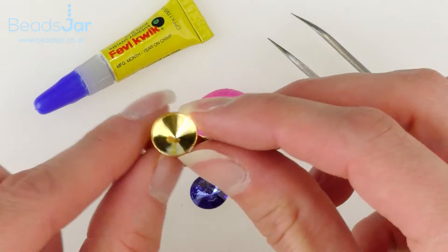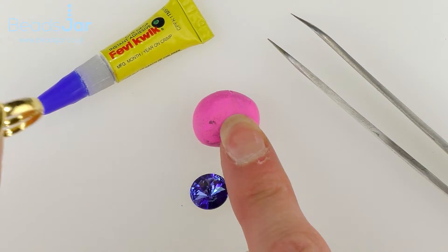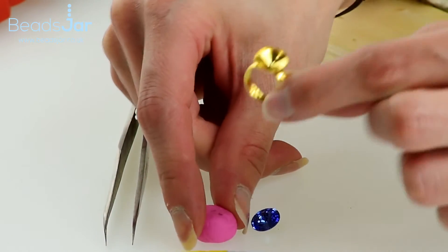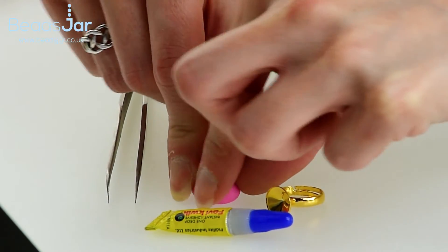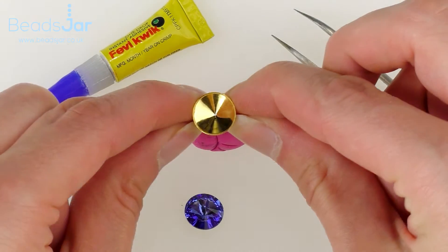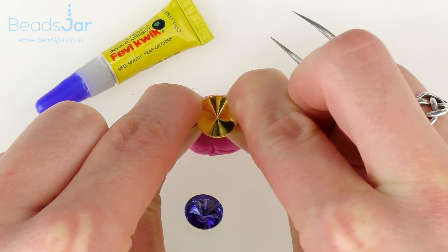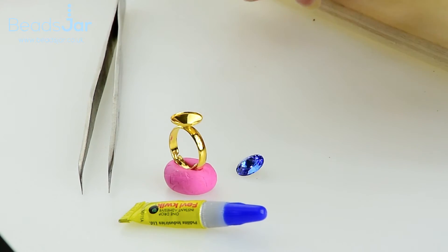I've decided to go with the nice gold colour today, so I've got some pink tack here — obviously any colour you wish to work with is fine, whether it be yellow or blue. I'm just going to position that firmly onto my desk so it's not moving around, then take the ring base and put the base side down because we're going to set at the top, and secure that into the tack so it's not moving.